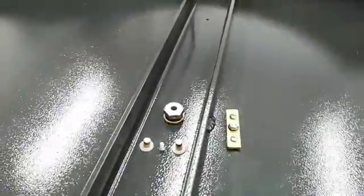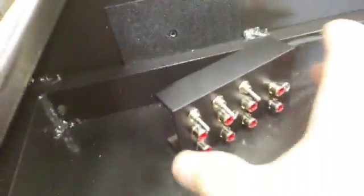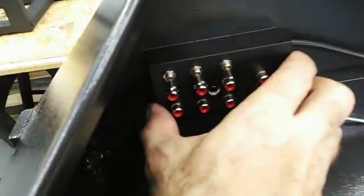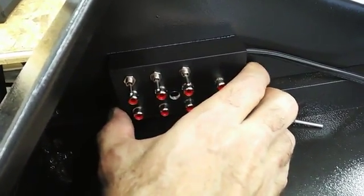What will happen is the wire from the power rail will connect to one of those lobes. We'll run the wire nice and clean, and the power rail — which is also from Astro Systems — will connect here, giving you switches for all the components.